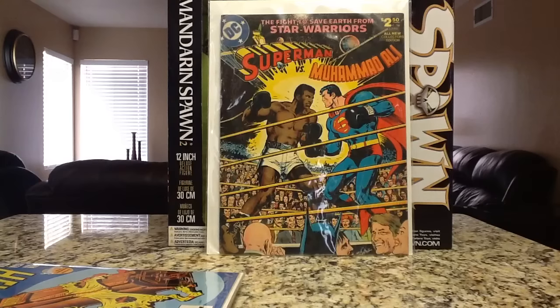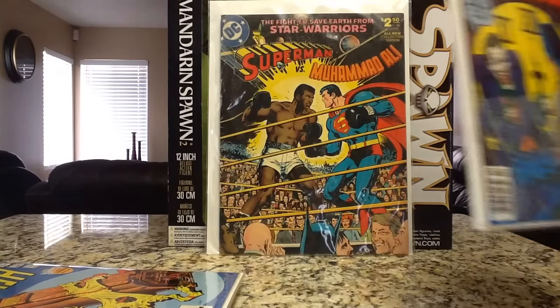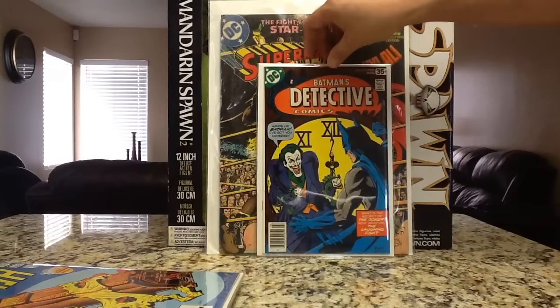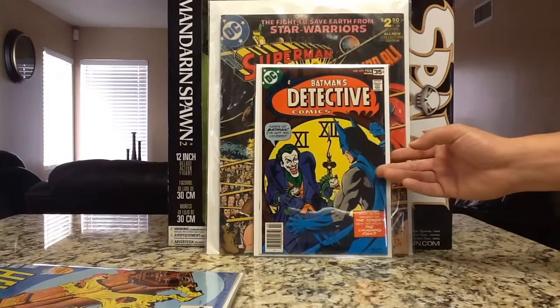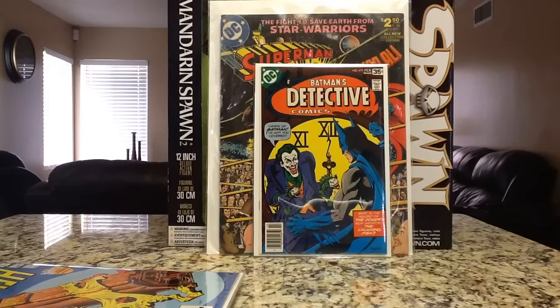Detective Comics 475 — finally happy to get this one, I've been wanting it for a while. It's the first part of the Jokerfish storyline. This is one of my favorite Batman covers by Marshall Rogers and Terry Austin. This is a high grade copy in the nines. On eBay, you're probably looking at around $50 to $70 raw. It's an iconic storyline, and plus anything with a Joker on it just seems to go up.